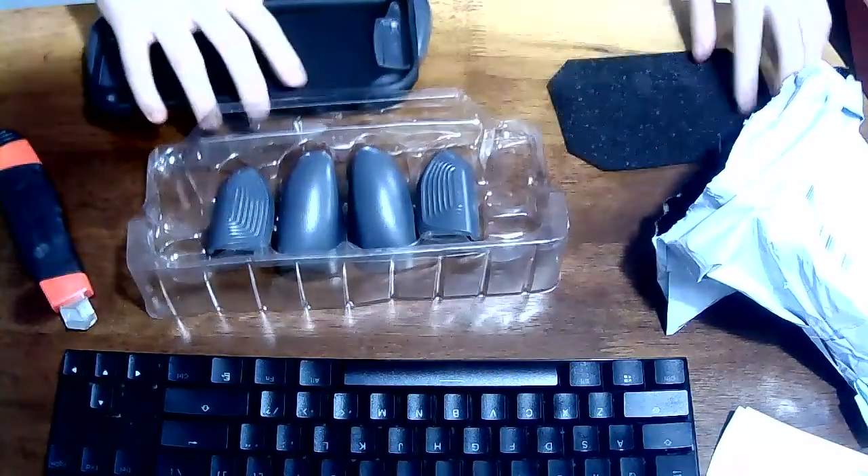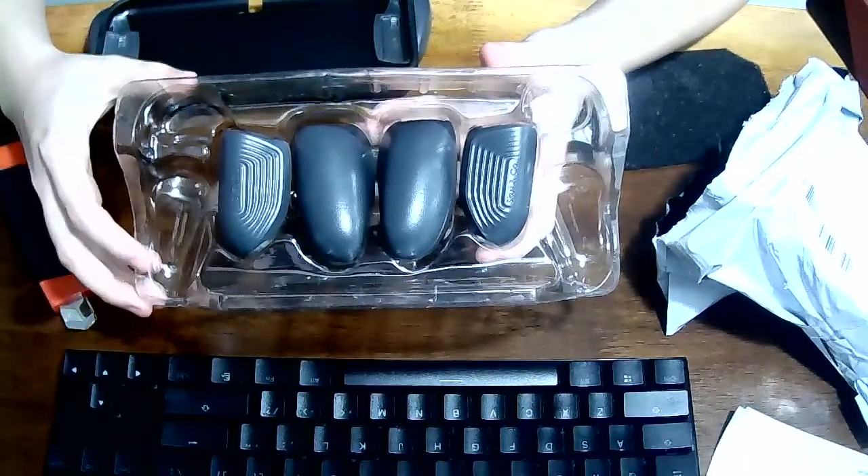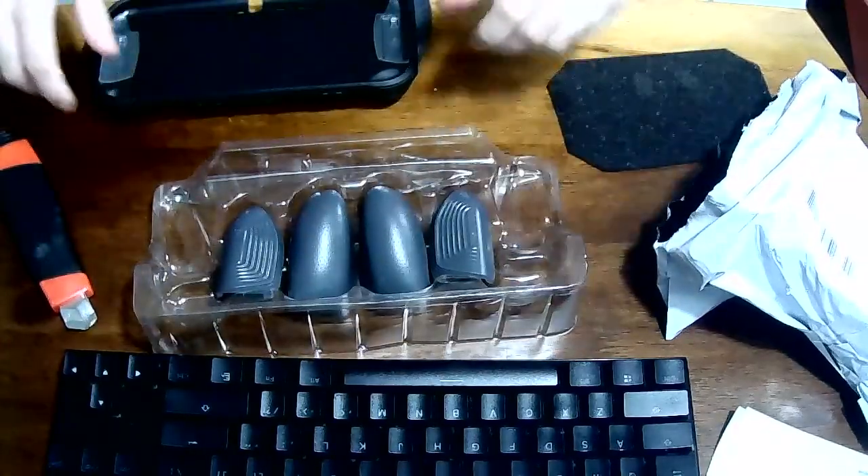It comes with the usual grips: there's the tiny slim one, there's this big one, and there's this big one with a slight curve into it.